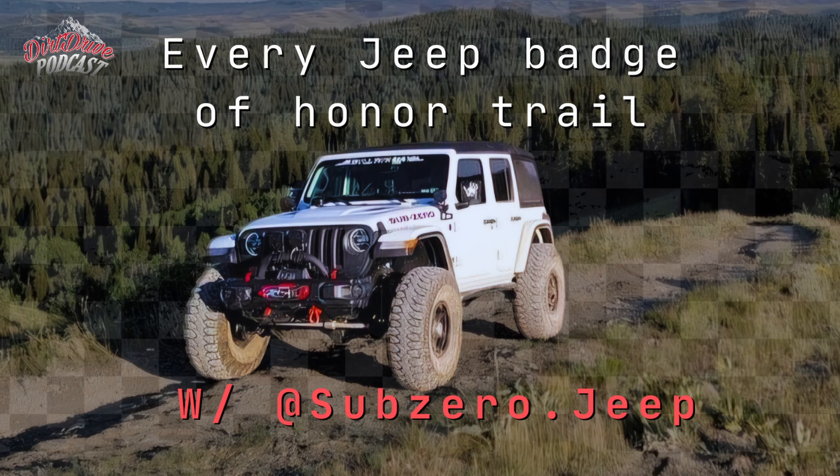He said we'll be able to do these trails with skilled driving and drive everything home. I saved the Dusy-Ershim for last — 33 to 34 miles depending on which route you take. Most folks do it in about three days, doing 8 to 10 hours a day. It's got so many beautiful lakes along the way, but you need lockers, four-wheel drive, and a winch. There was one point where I was winching every 80 feet.